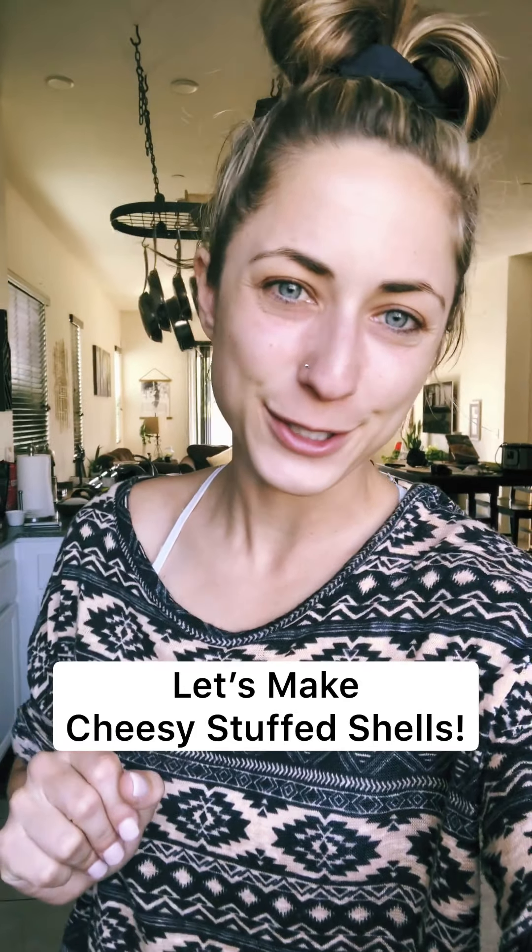Tonight I'm making my cheesy spinach stuffed shells and I'm gonna throw in a little Italian sausage in there too, because why not. I think we'll have that with a salad, but I'm gonna bring you along on how I made it.